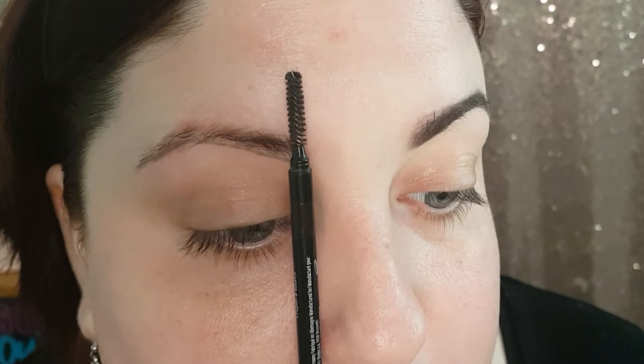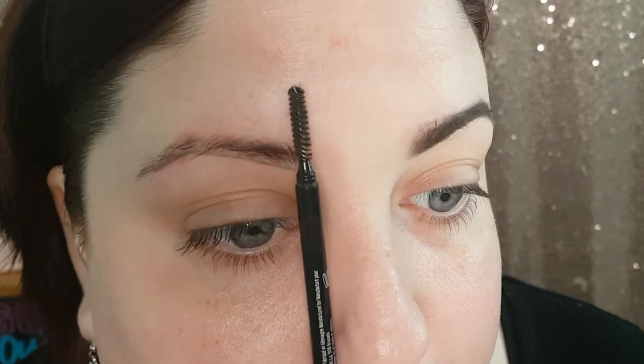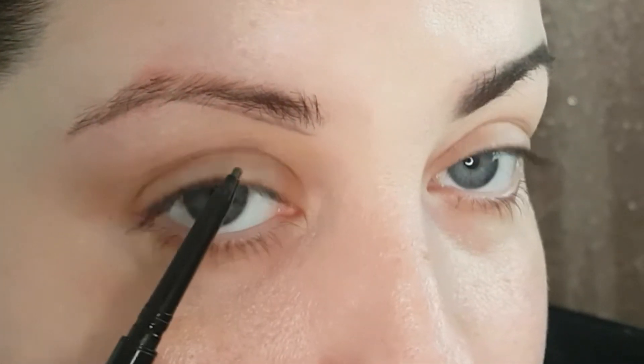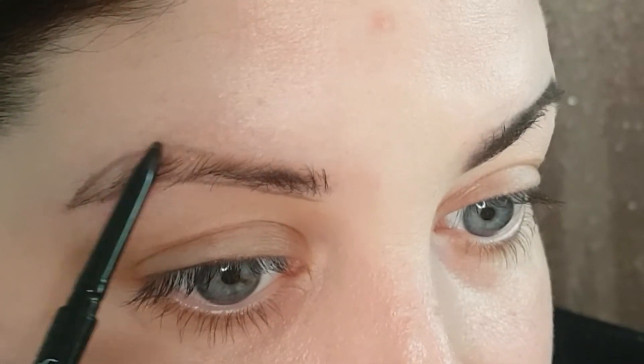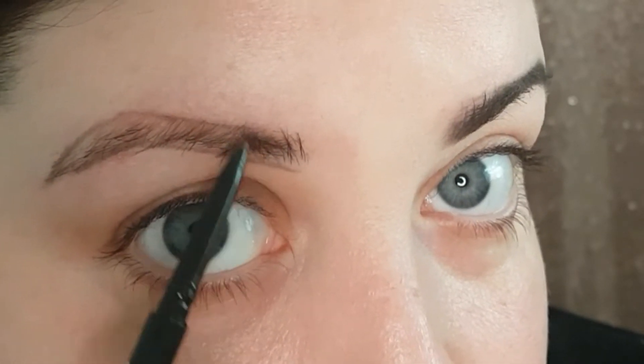Line up your pencil against the side of your nose and the front of your eye — that shows you exactly where your brow should start. To find your arch, look forward with your pencil against the side of your nose again and it will go through the centre of your pupil. Then go from the side of your nose to the outer corner of your eye — that is where the tail of your brow should be. Now I line the tail of my brow above but again very lightly, dragging forward, and I stop where the hairs start to point upward.